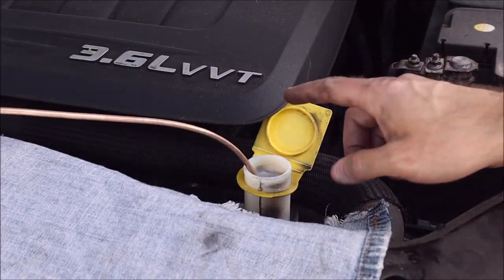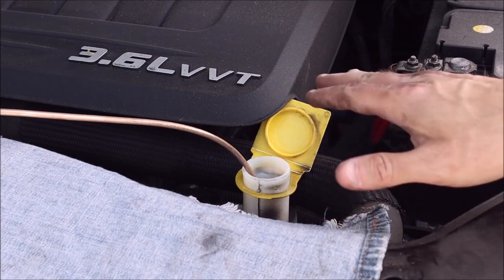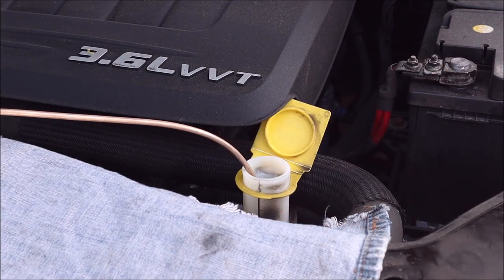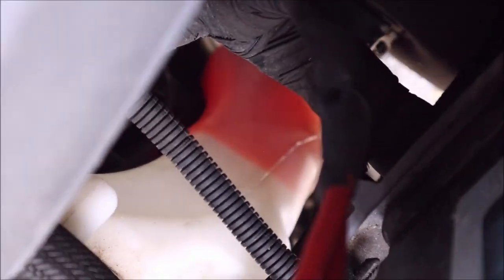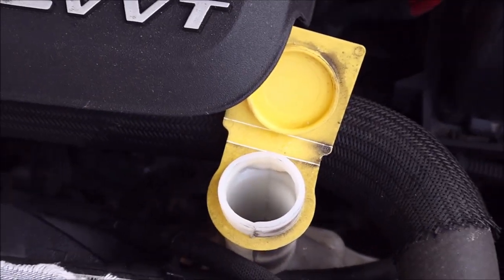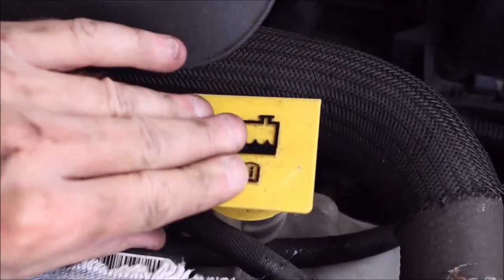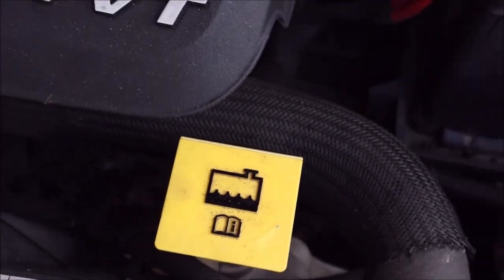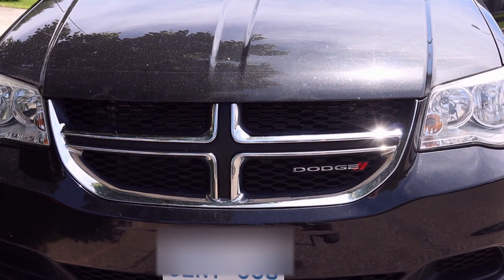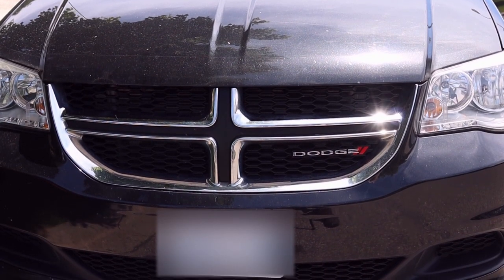I made a bit of an amateur mistake — I had it a little too full when I leveled out the van, so the level was too high. I siphoned a little bit out and now the reservoir level looks correct. Just like that, you save yourself a few hundred dollars. Good luck with this project if you have the same issue. Don't forget to like, subscribe, and comment if you enjoyed the video and found it helpful — thanks everyone!